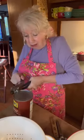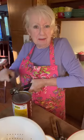Good morning, sweet people. How are ya? I'm gonna make me some baked beans today because I'm gonna have me some ribs. And I like baked beans with ribs — do y'all?